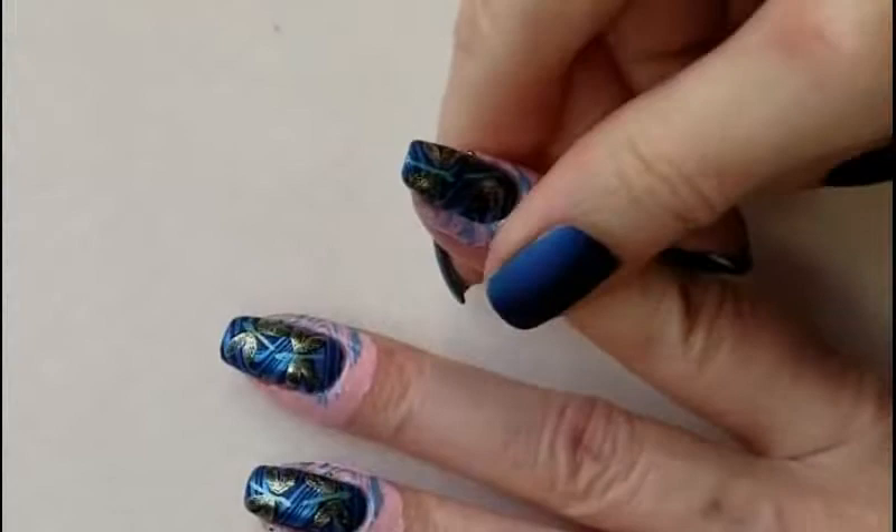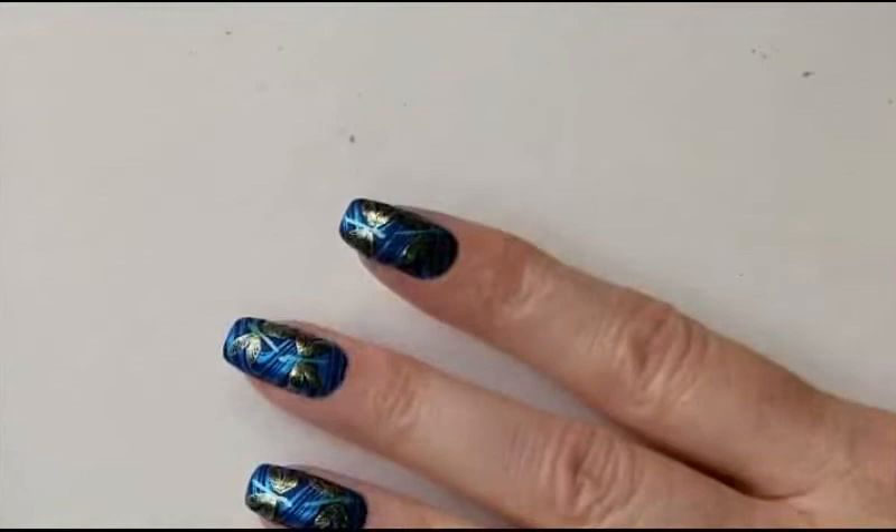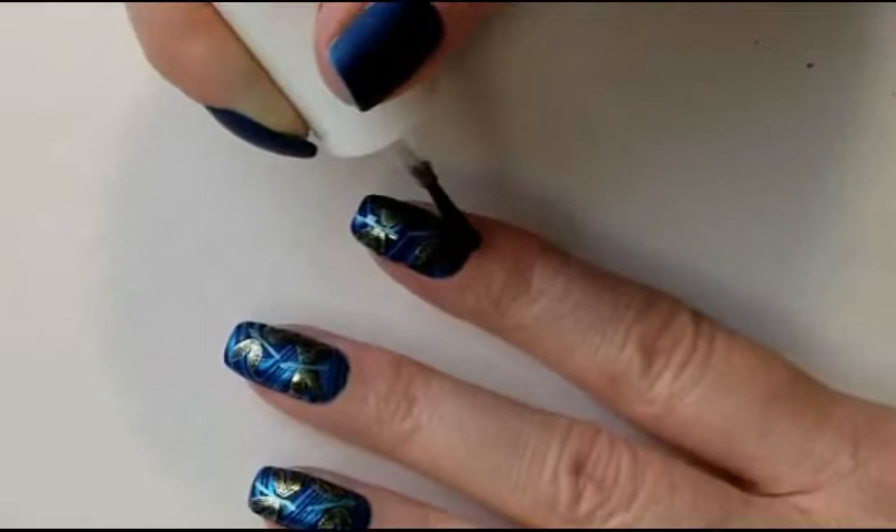Remove the liquid latex and finish with a matte topcoat. And here's the completed design.